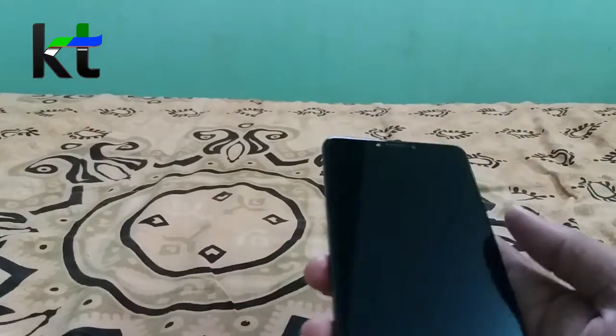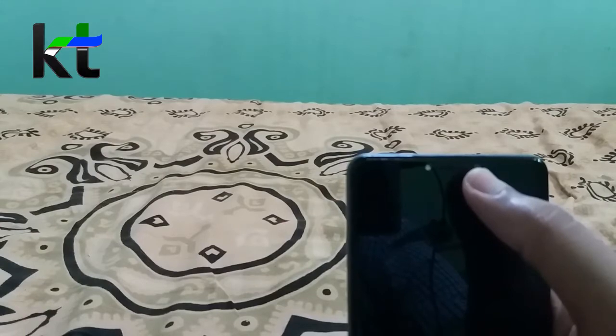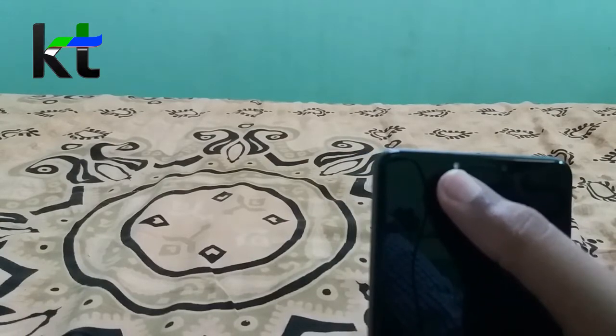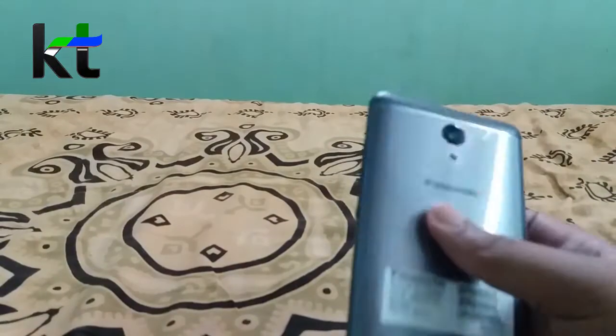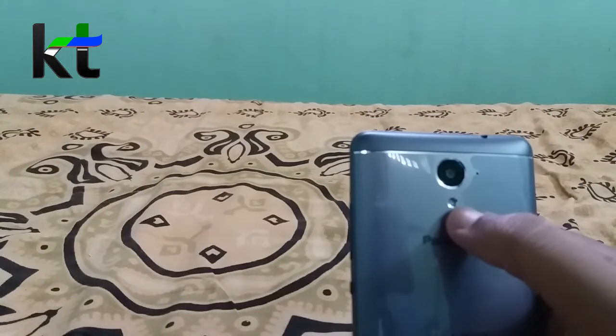On the left side, here is the speaker grille. On the front, we get the earpiece and 5MP front camera with selfie flash. On the back side, we get the 13MP rear camera and LED flashlight.